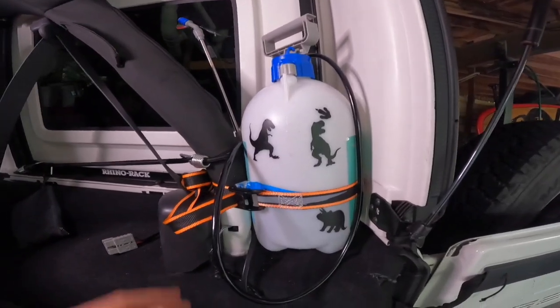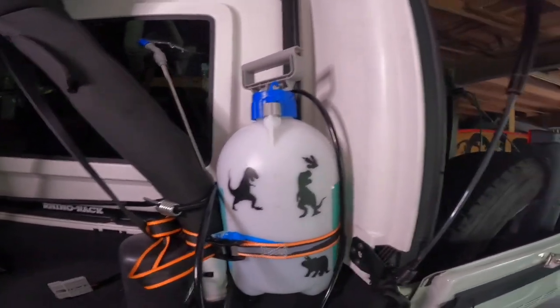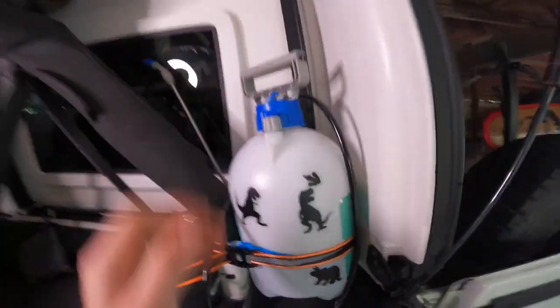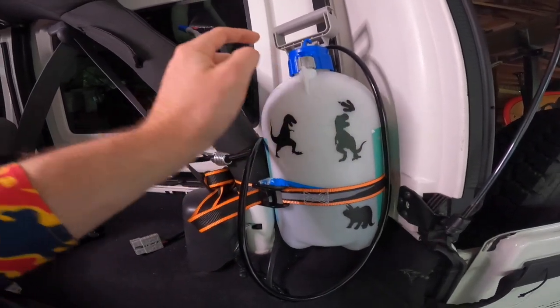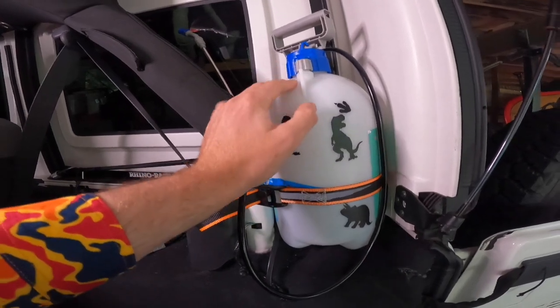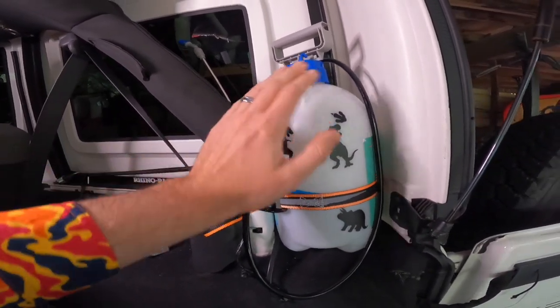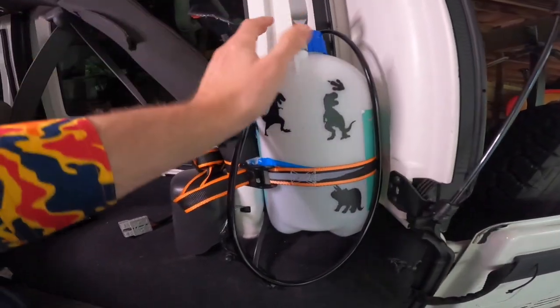You can probably get these for less than $15 if you shop around, so for less than $20 you've got a great little onboard pressurized water system. If you're by yourself you can just pressurize it and you've got a nice little shower as well. A lot of people paint these black to heat up in the sun, but being white in summer in Australia the water probably gets up to 26 or 27 degrees, so it does get quite warm.